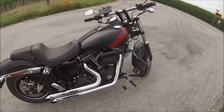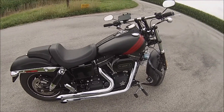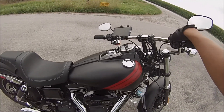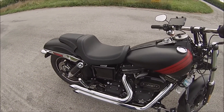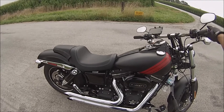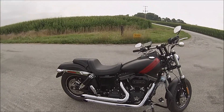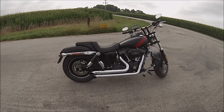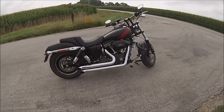Let's start it up — it's pretty warmed up now so it shouldn't be too bad. The camera probably doesn't do it justice, but it's loud — it sounds good.